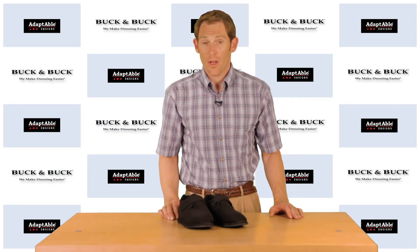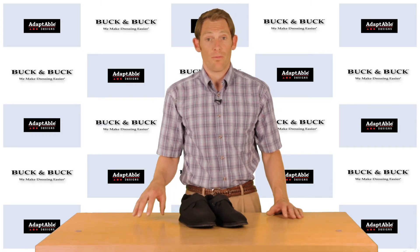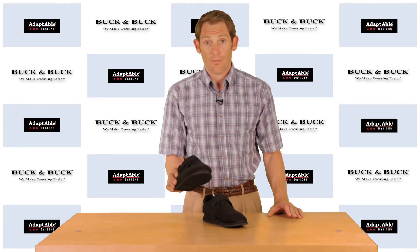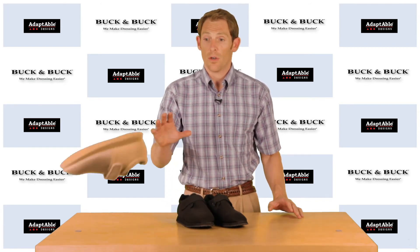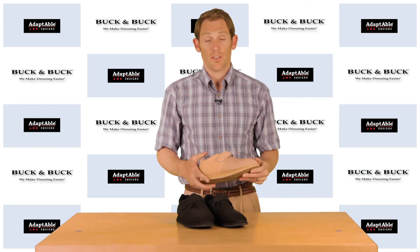Maybe not the best shoe for continuous active walking, but this is really a great shoe, maybe for a physical therapy situation. I should also add, these are the black version. They come in two colors — they also come in beige, which is a nice option. All the same features on that one as well.